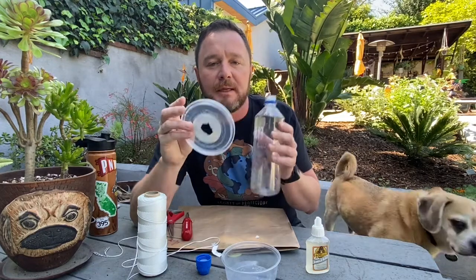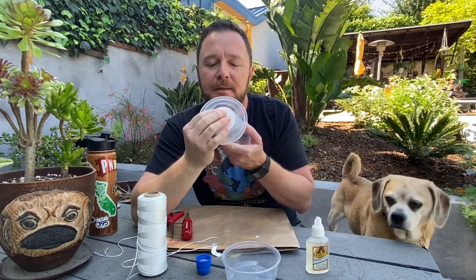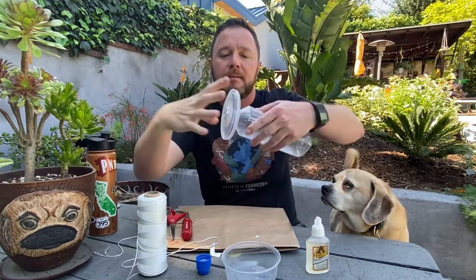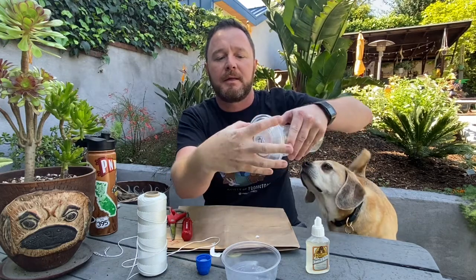It doesn't need to be perfect — you just need to be able to get the bottle into the container. It might take a little bit of a screw, but look at that — you can screw it right in there, just like a lid would.